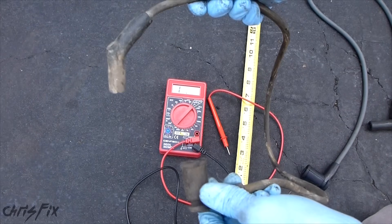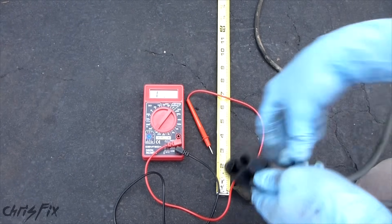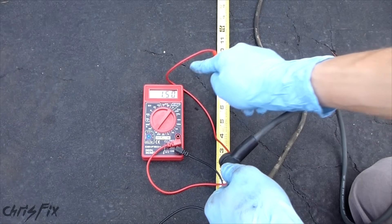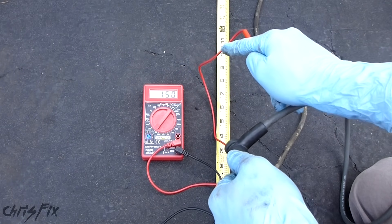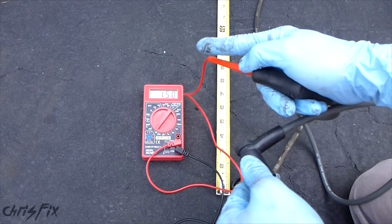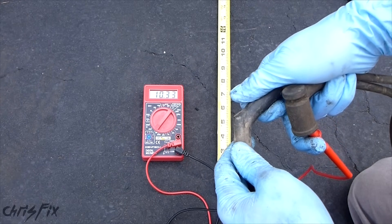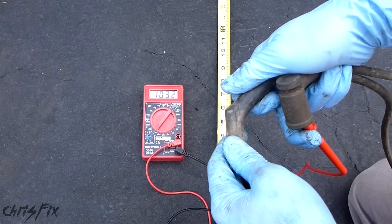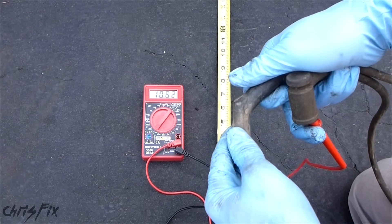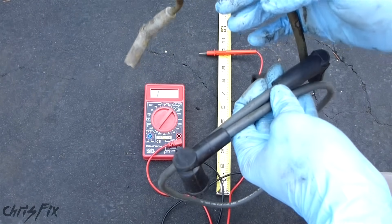Now I have this long spark plug wire — it's 32 inches long — and here's the matching one which is the same length, and this is the brand new one. The brand new one reads 1,500 ohms — that's pretty good for an over two-foot wire. Now I'm going to check the stock wire that's old, and we can see the old one is 10,333 ohms. So still within spec, but not as good as the new spark plug wires. That's how you check the continuity in ohms of a spark plug wire.